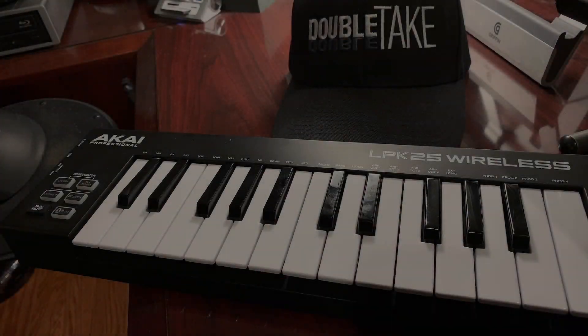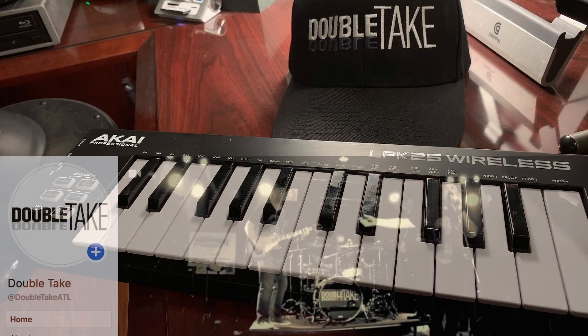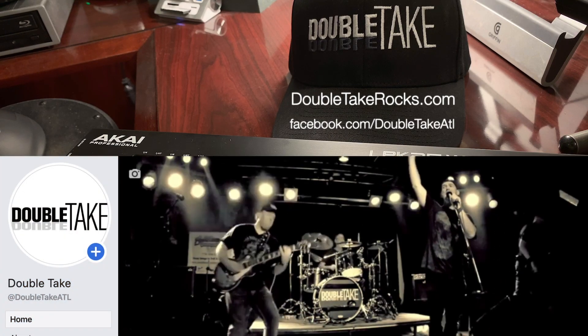Hey, welcome back to Mr. French's Music Lab. Today we're going to be doing a keyboard video of sorts. My band Doubletake, Atlanta's best 80s tribute band — check it out at doubletakerocks.com.